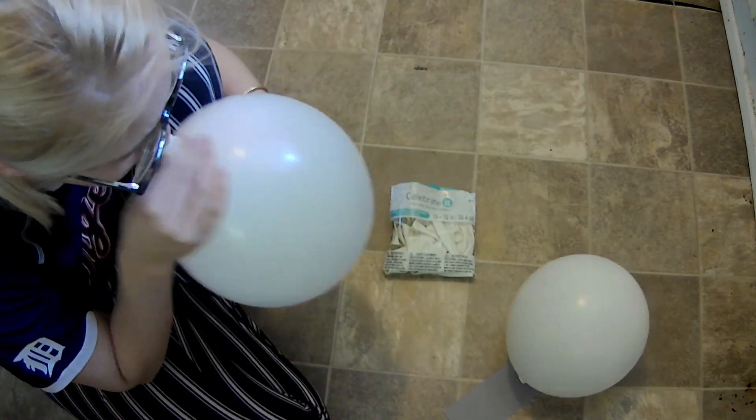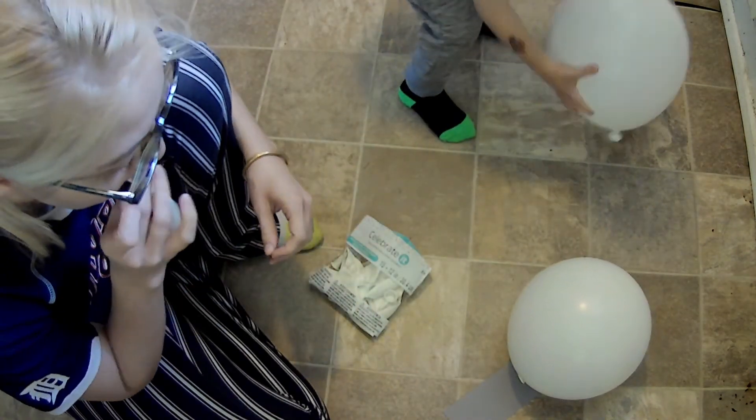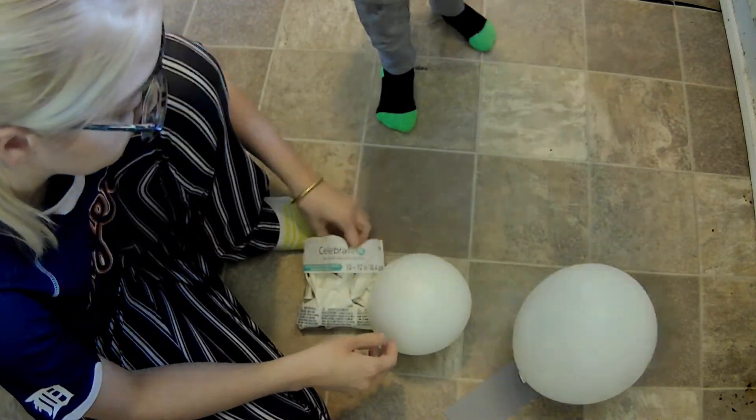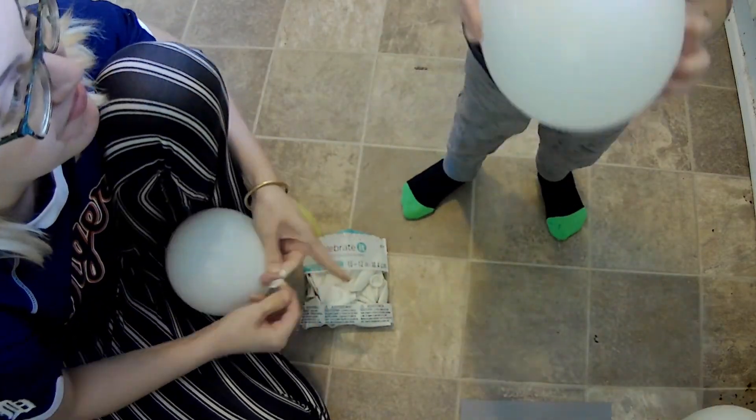Then cut newspaper into two by four inch strips. Pour a little bit of water into Elmer's glue to make it stretch a little further. Coat the front and back of each strip before smoothing it onto the balloon.